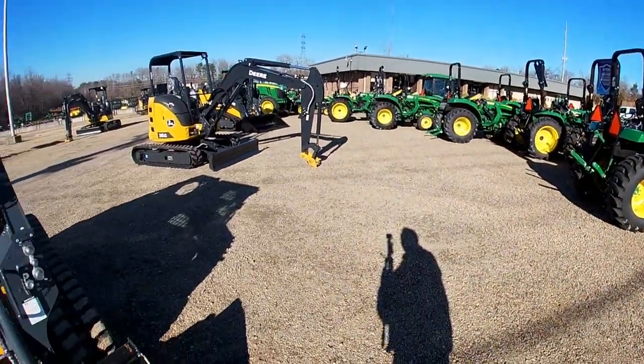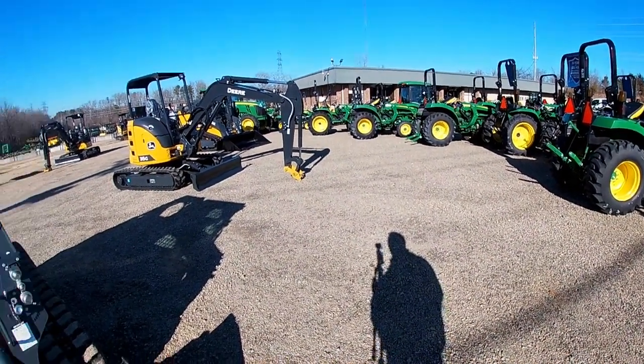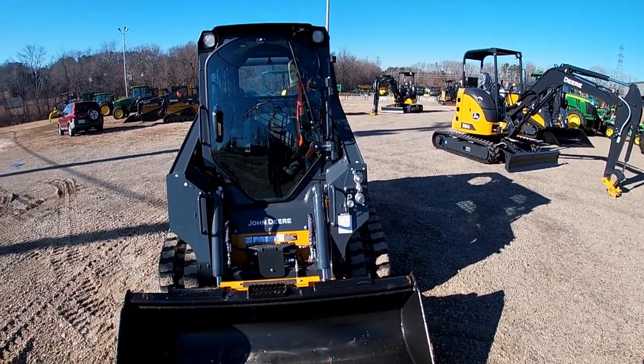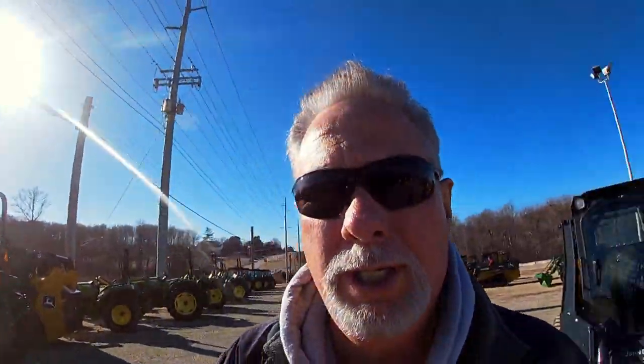You talk about the difference a year makes. A year ago you could not see anything on a lot that was in the construction colors, and you really didn't see that many regular John Deere tractors. It's amazing how they're slowly being able to get their inventory back up. A year ago it was a year wait on any of these type of implements if you wanted one on order, and boy did you have to pay top dollar. It's nice to see things kind of sort of getting back to normal in that respect.